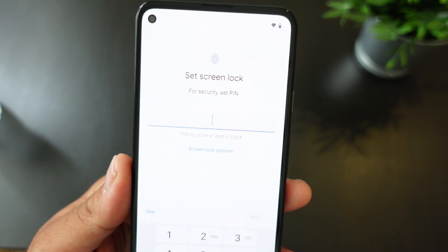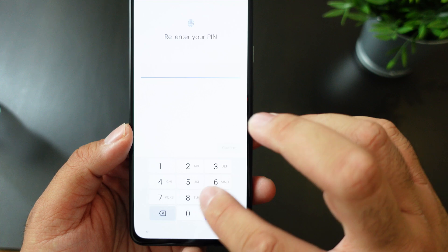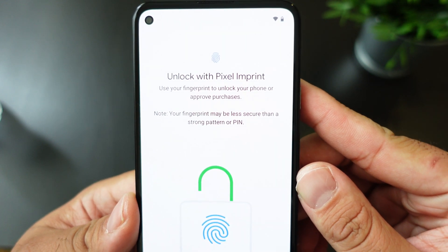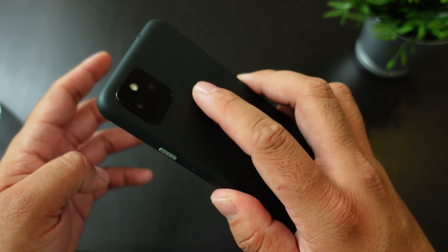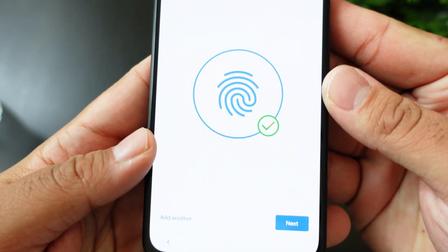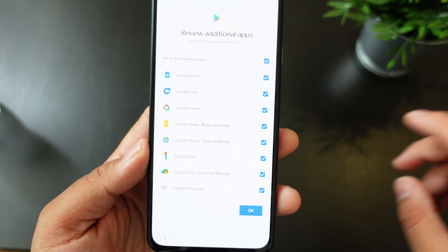You have to set up your screen unlock and you can set up your fingerprint scanner if you want to. Let's do a simple password so I can show you how to set up the fingerprint scanner. You get a lock with the Pixel print — just hit next, put your finger on the scanner, and go up and down to register it.